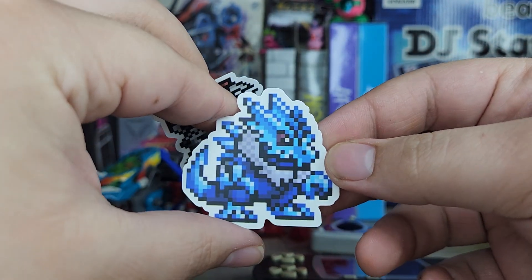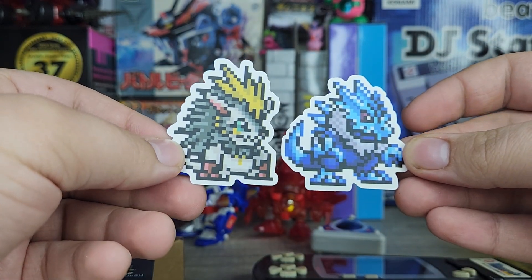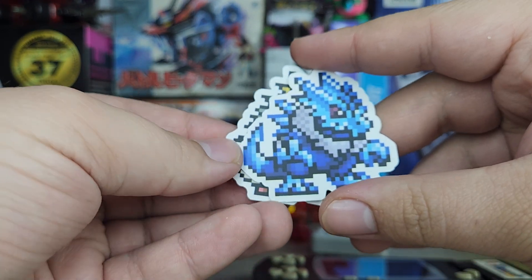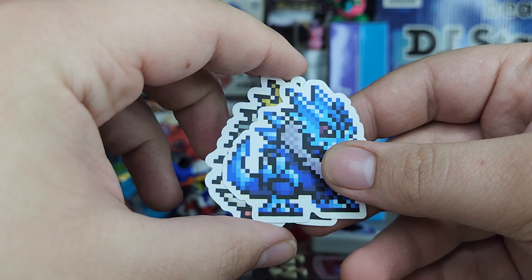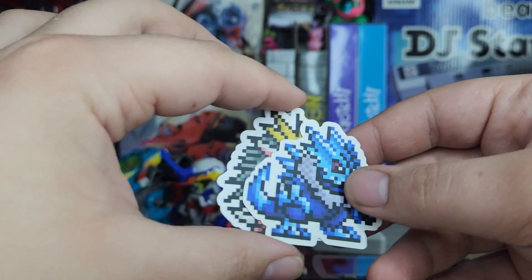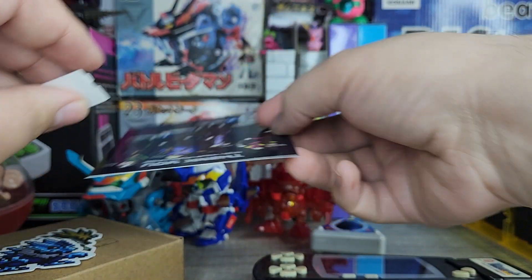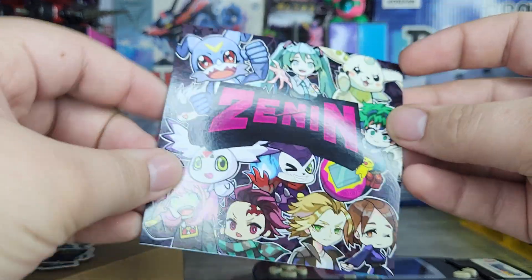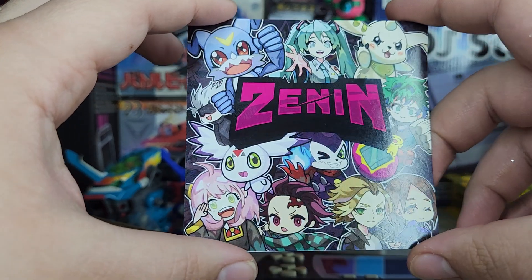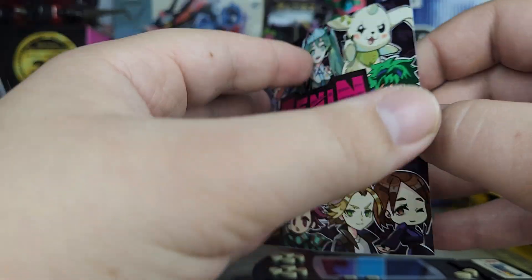These bigger stickers are really nice. I forget the name of these two — I think this one's called Hegemon, and this one was Blizzardmon or something like that. It's been so long. I didn't like these two when they first came out, that's probably why I don't remember them. Nowadays I appreciate them way more, but when they first came out I did not like the design at all.